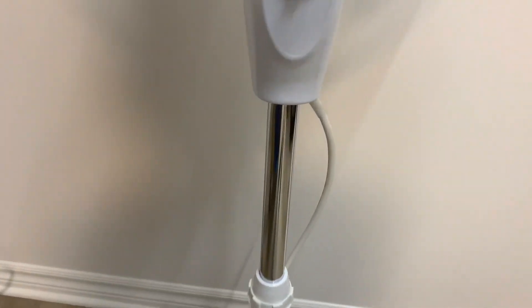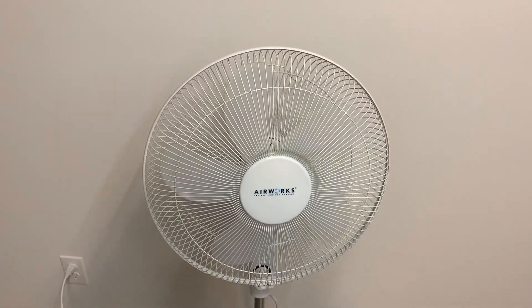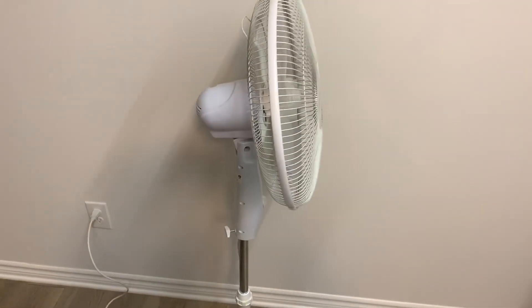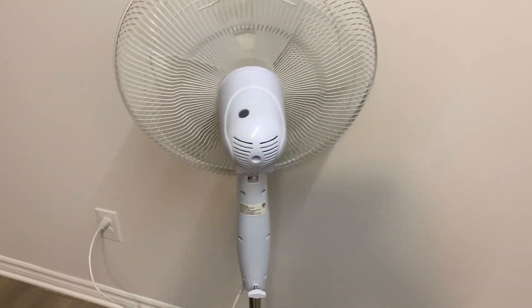It's an adjustable pole, currently at its maximum height. It's not a very tall fan even though it's extended all the way — maybe like five feet tall. It's a pretty average, fairly modern pedestal fan.